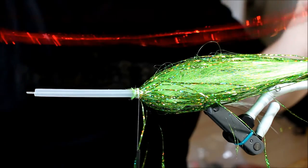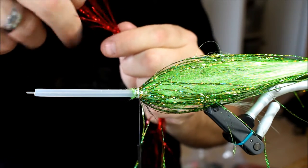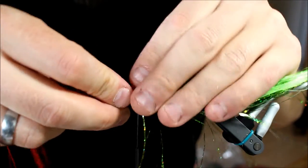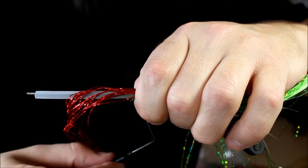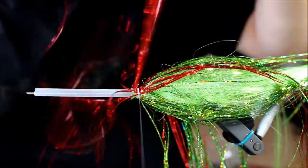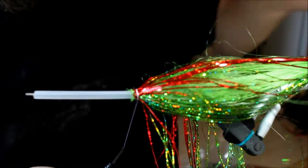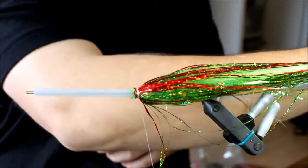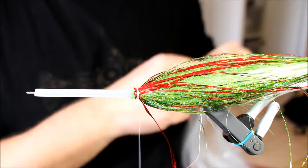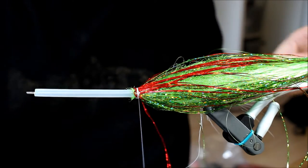What I want to do now is add a bleeding effect. So I'm going to take some holographic red magnum flash — not nearly as much as I used with the green one. I'm just going to take some of these and distribute them all the way along here, tying this down so the red Flashabou fibers are mixed in with the green ones.